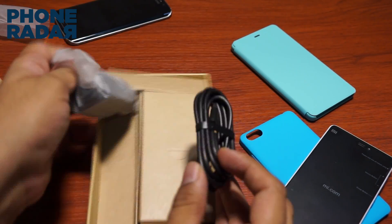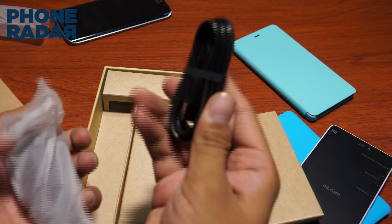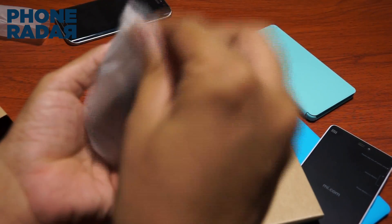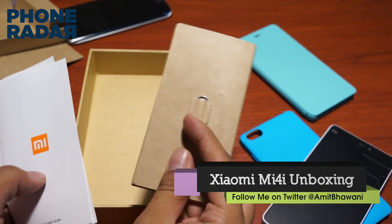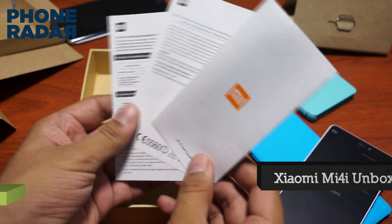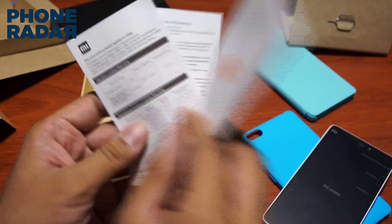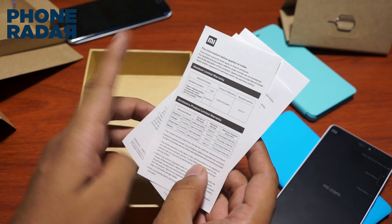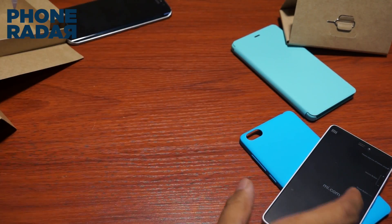There's a micro USB cable, but no earphone within this package. There's just the micro USB cable, a travel adapter, a SIM card ejector pin, a user guide, some product information, and warranty information. That's it for what comes within the package.